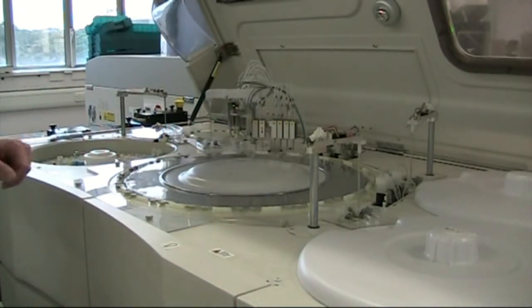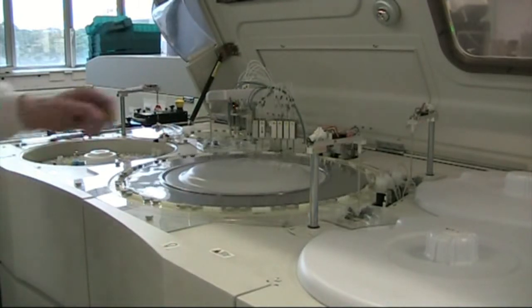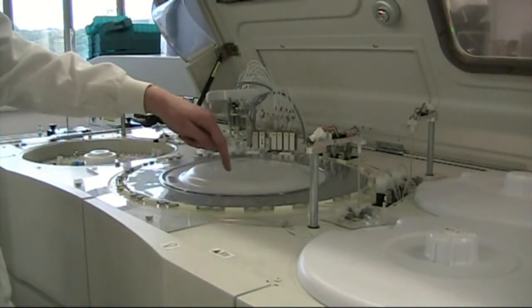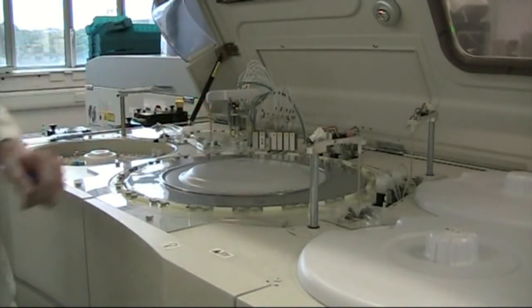Constantly, throughout the ten minutes that the assay will take, the lamp here has a spectrophotometer on the other side, inside of the ring, which will constantly be taking absorbance readings, and these can be used to produce the result for the individual assay.